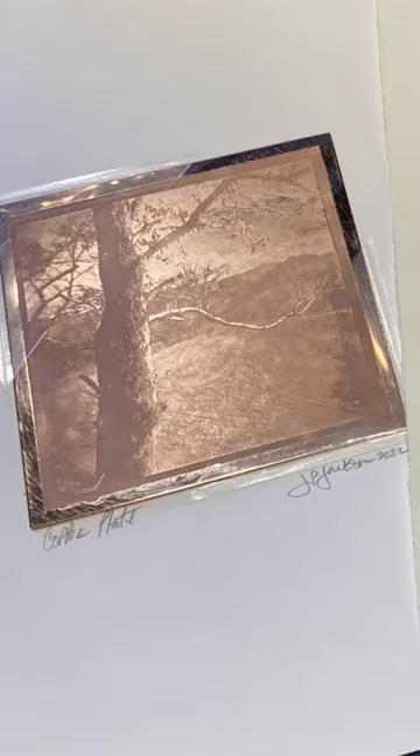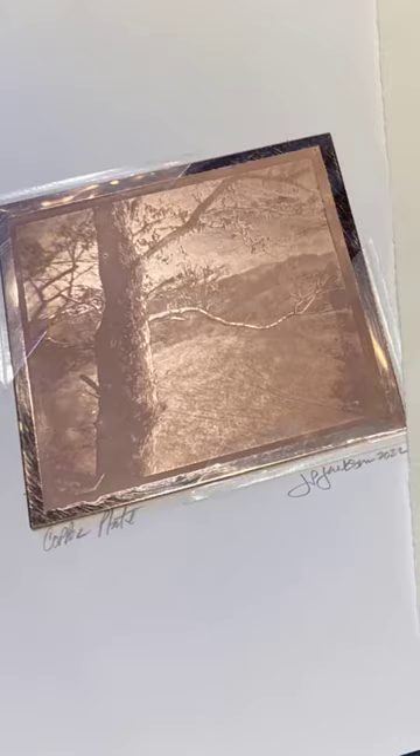That plate is then etched — for photopolymer plates it's etched in water, and for copper plates it's etched in ferric chloride. It makes a duplicate of the image, a negative of the image on the plate.